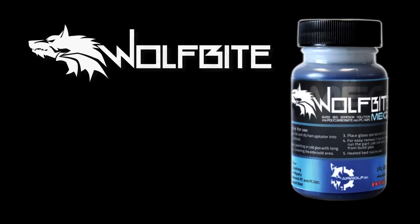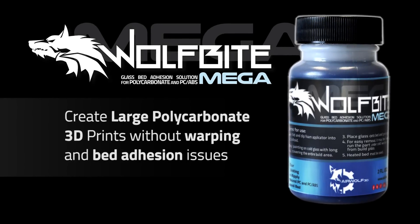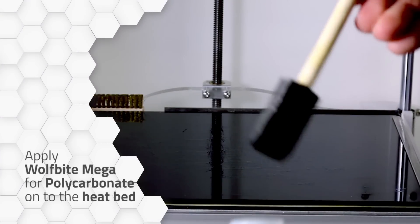Wolfbyte Mega — the ultimate bed adhesion solution for polycarbonate and PC-ABS. Now create large polycarbonate 3D prints without warping and bed adhesion issues. Simply apply Wolfbyte Mega right onto the heat bed.